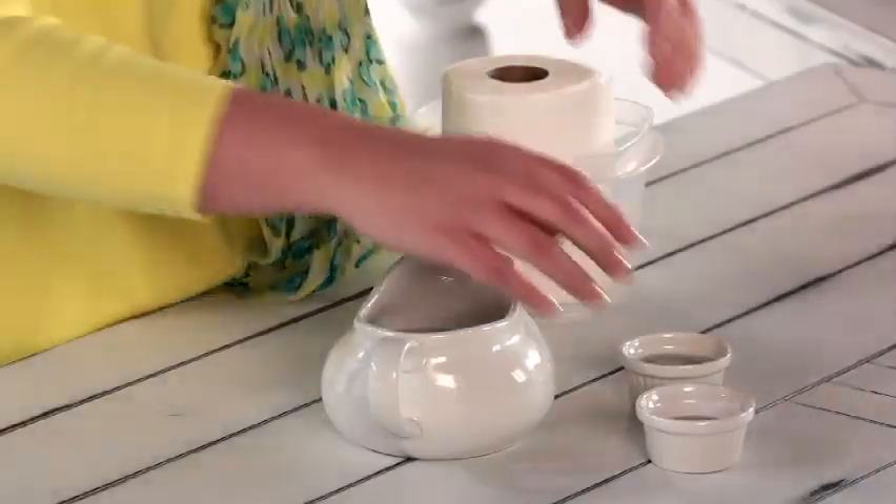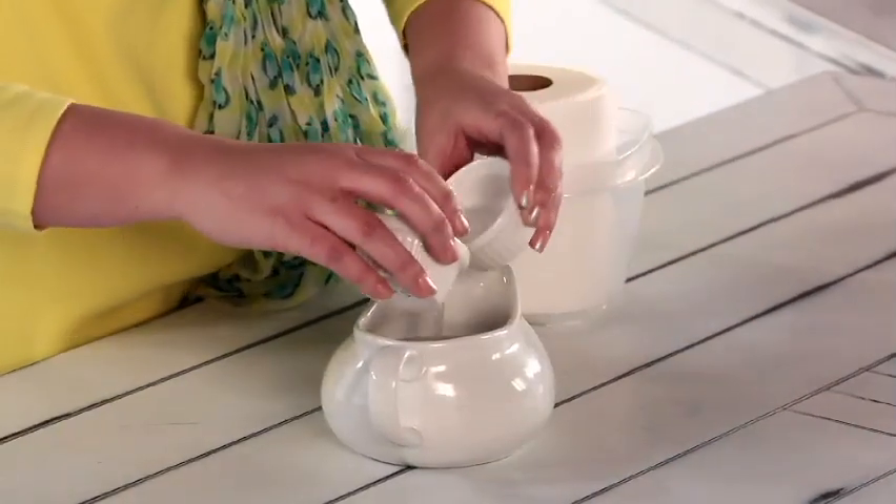Here's what you need: paper towels, water, baby oil, and baby wash. Here's what you do — take your baby oil and baby wash and mix it in with the water.